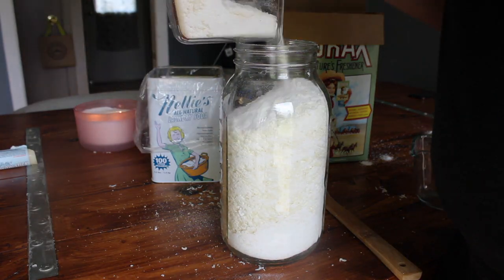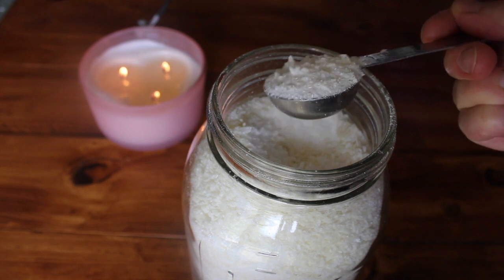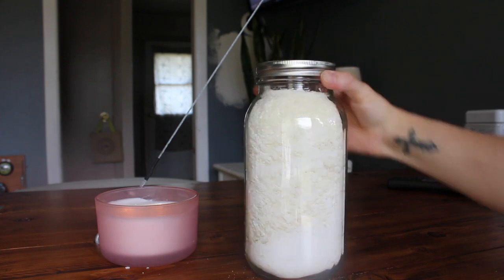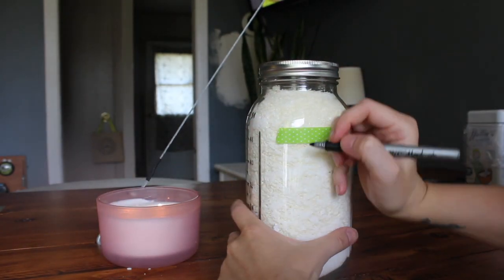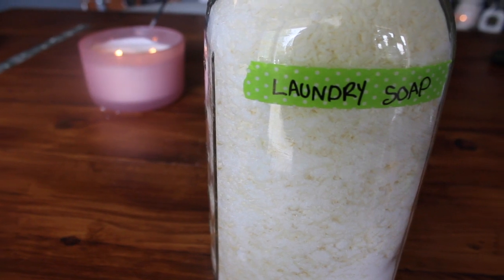Remember, you only need one tablespoon per light load, two for a regular load, and three for an extra large or extra dirty load. Make sure you label your detergent — I put many things in mason jars, and although I've never mistaken my laundry powder for something else, I still wouldn't want to. Keep it next to your laundry machine and that's it — you'll be set with this for a long time.